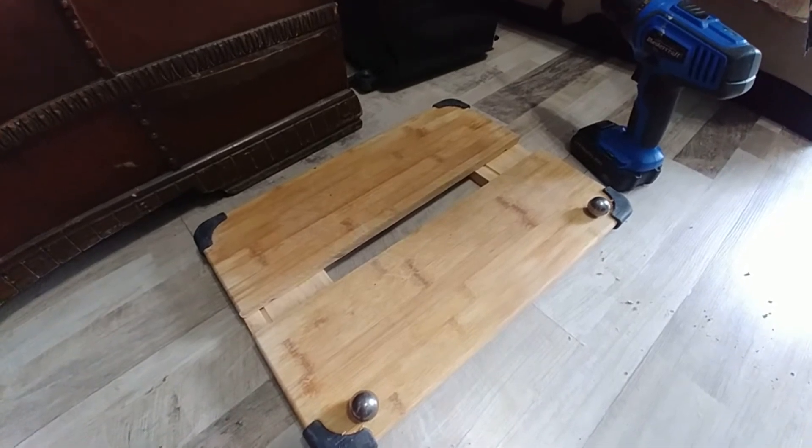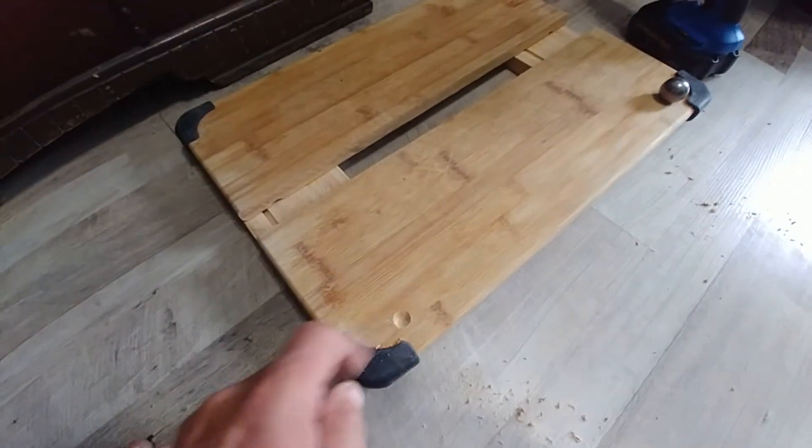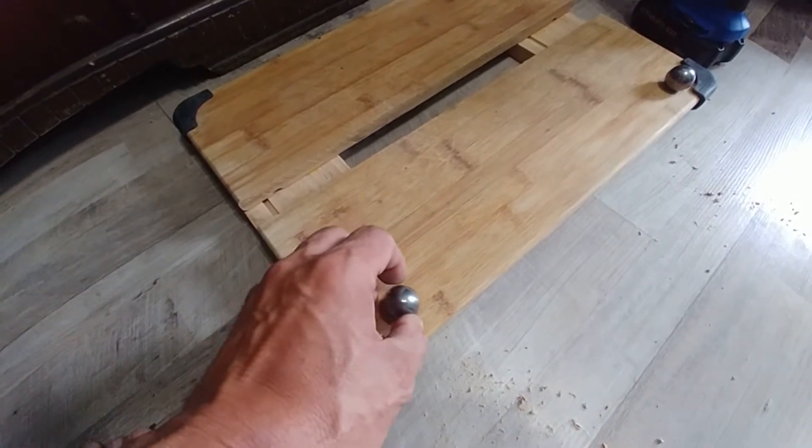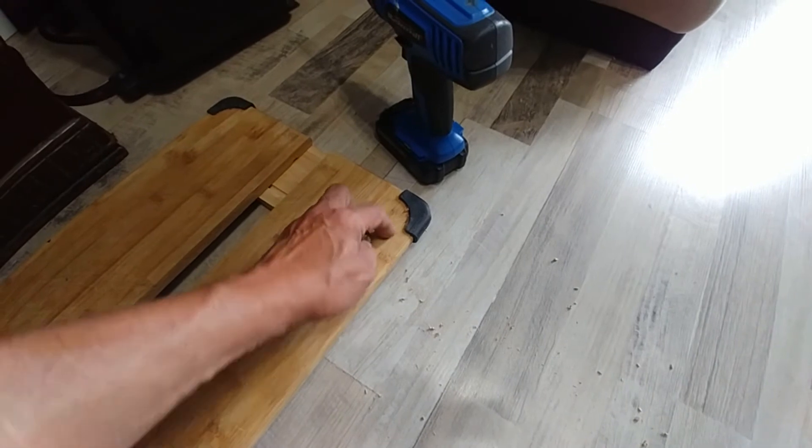Using a very large drill bit worked really well — it's done exactly what I wanted it to do. It just added a divot so the ball sits in there. The second one is actually even better.